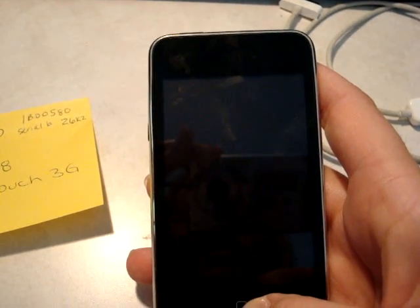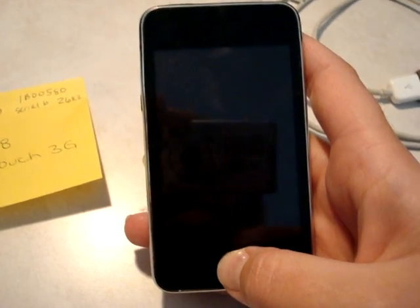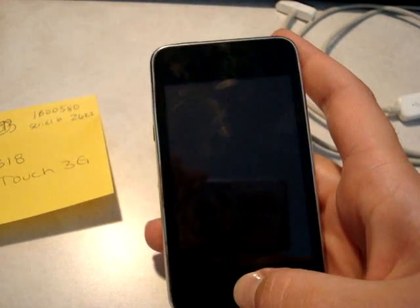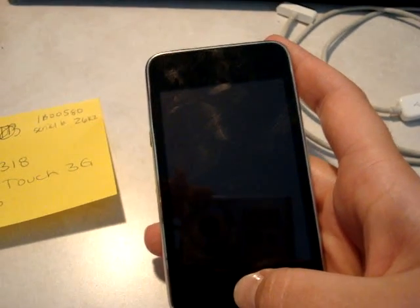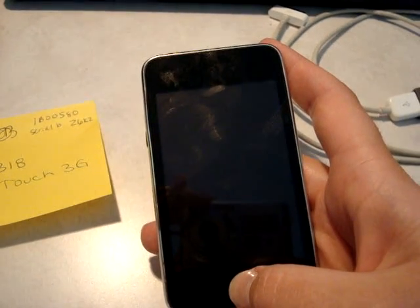I googled how to unlock an iPod Touch, read a lot of things, and tried a lot of different things, and nothing that I tried worked — until I did a combination of three different things that people were saying to do.